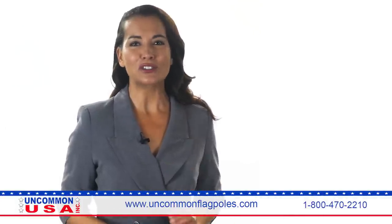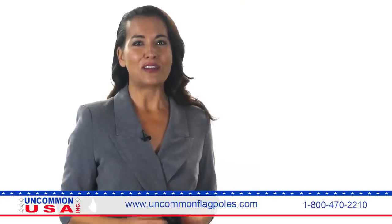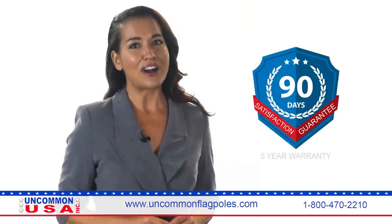Uncommon USA is so sure that you'll be delighted with your telescoping flagpole purchase that we offer a 90-day satisfaction guarantee, along with a 5-year warranty.